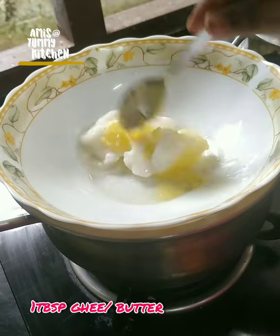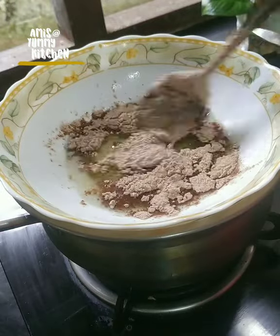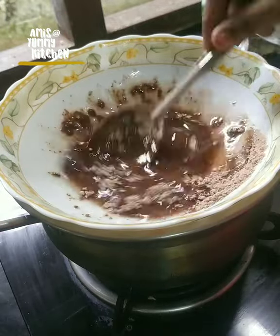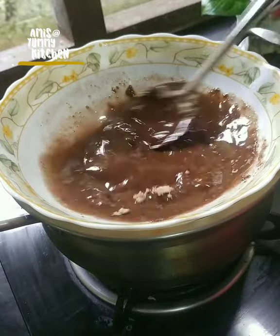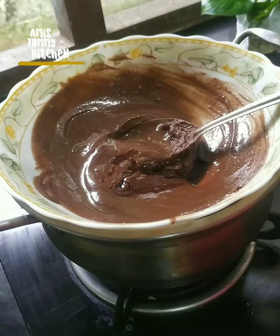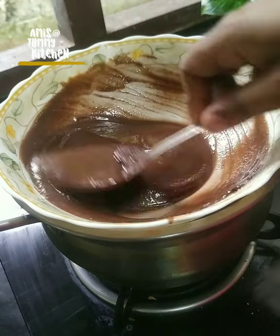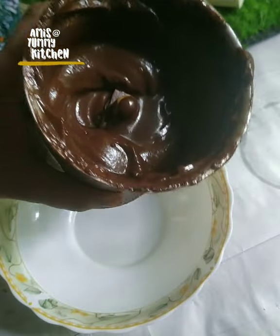I add a spoon of milk. I use a double boiler and add a cup of milk. I add vanilla and chocolate, then add coconut oil and heat for 5 minutes.